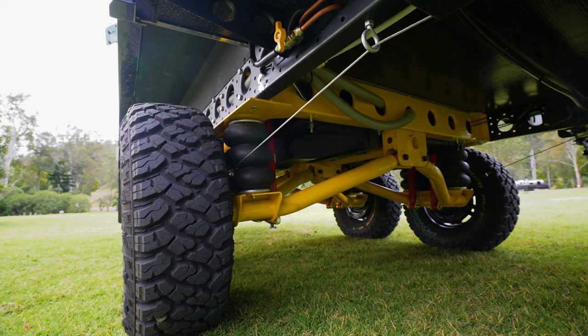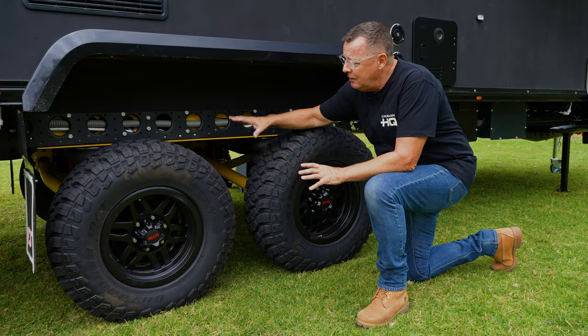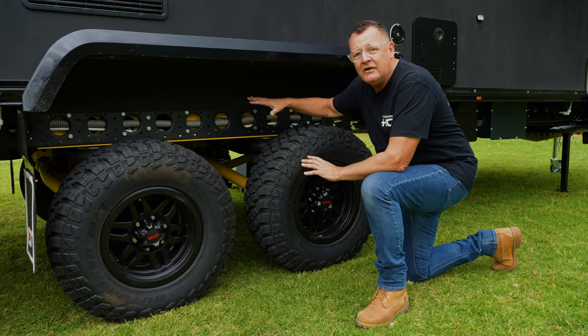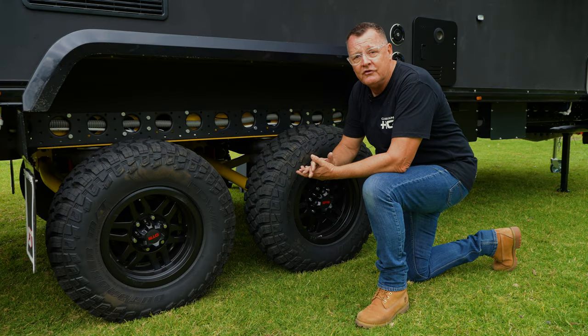Continuing on, this caravan also has a Wishbone double airbag suspension. By double, I mean each tyre has two bellows — not just one — with two straight shock absorbers. With the Wishbone suspension you'll notice we sit quite high, giving us amazing road clearance when travelling. We can reduce this by over 150mm of load level once we stop for the night and drop the caravan down.